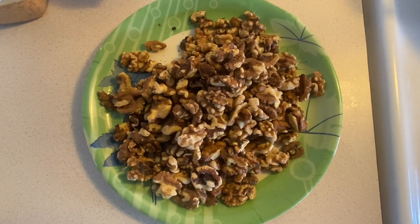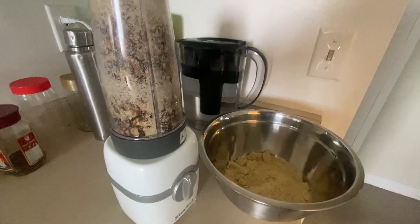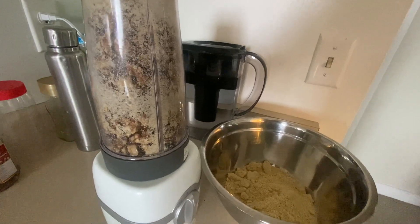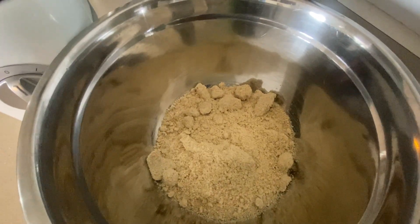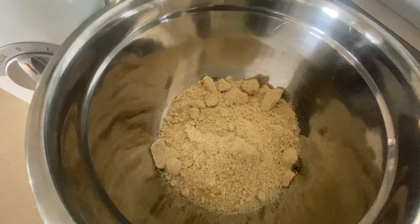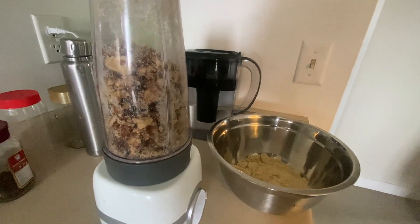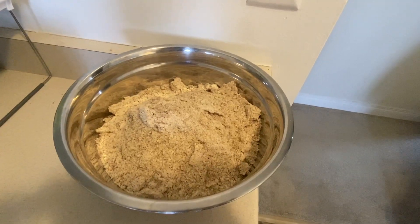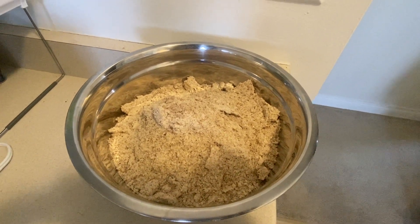We have taken out the dry fruits to grind them. We will grind the walnuts and almonds, and this is melon seeds — roasted char magaz. We'll grind the char magaz or melon seeds, and grind all other roasted dry fruits and mix it together. This is the final ground walnuts and melon seeds.